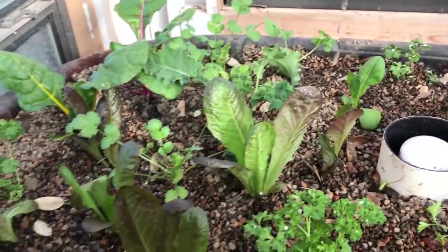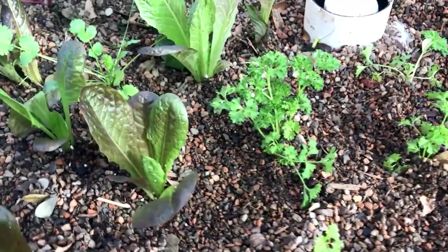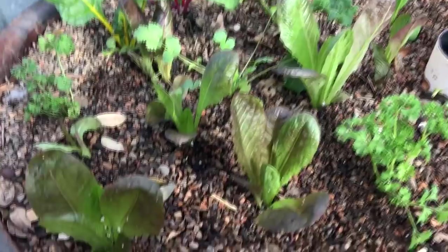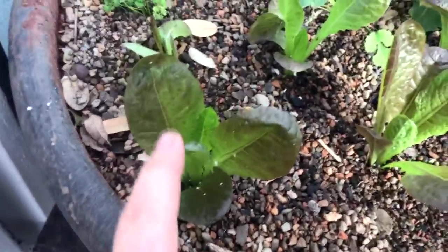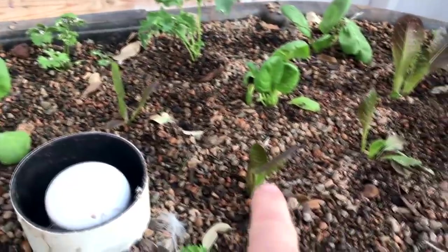This one I planted yesterday. I went by Lowe's and they already have plants — these Bonnie plants that I think are extremely overpriced, except when you're doing aquaponics you get more bang for your buck. For instance, I bought two red romaine lettuce plants. Let's see how many plants we have in our system: one, two, three, four, five, six, seven, eight, nine, ten — I think that's it for the red romaine.